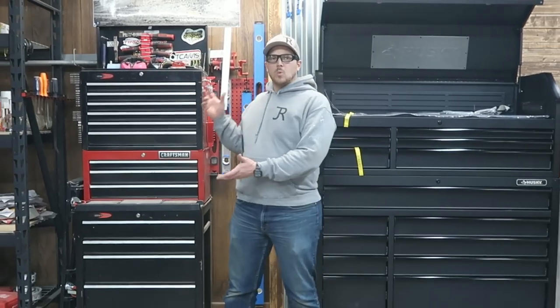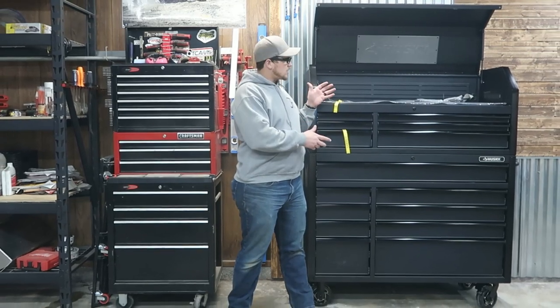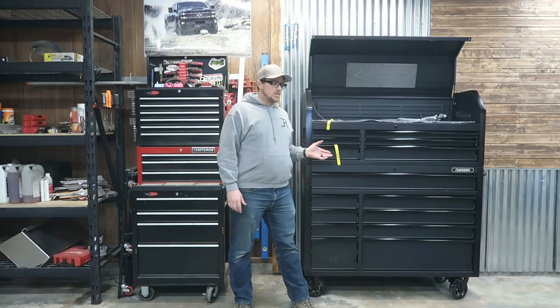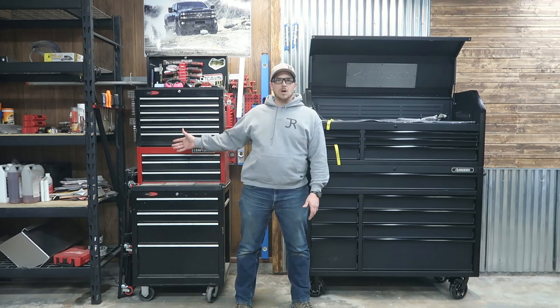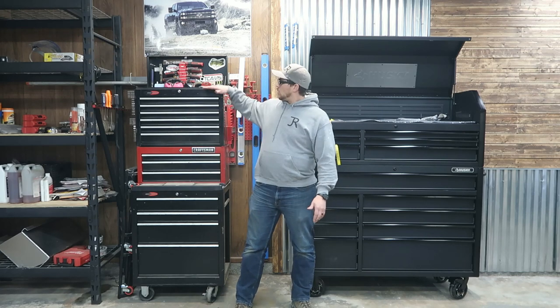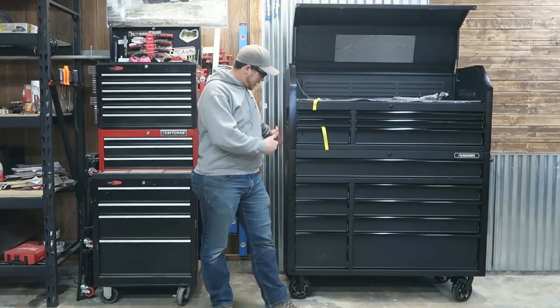In today's video, we're going to be transferring from my old Craftsman toolbox into this Husky toolbox. This Husky toolbox is 52-inch. I believe the Craftsman's 26, so we're basically doubling the width. The height is not quite the same as far as drawers go, but the depth is quite a bit deeper.